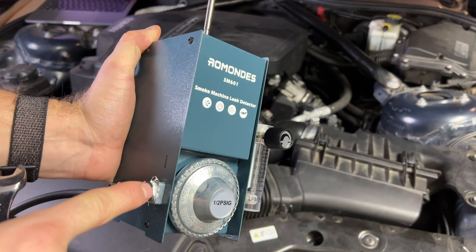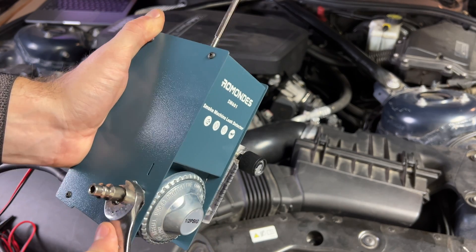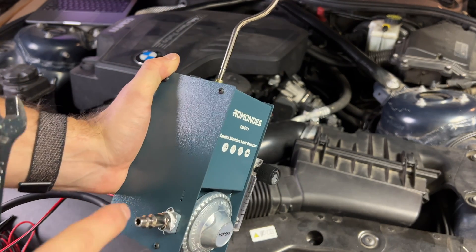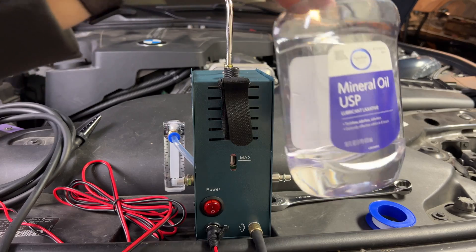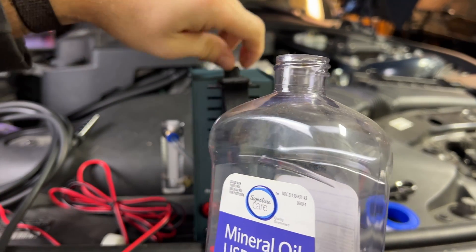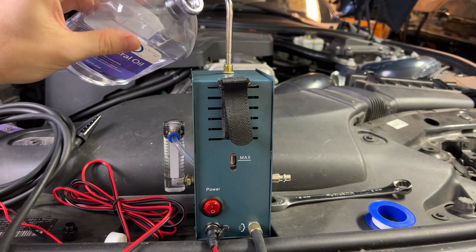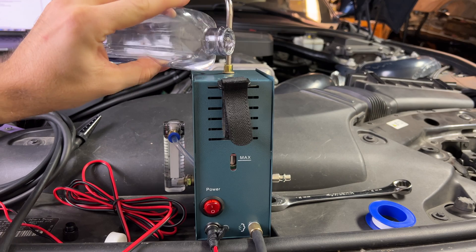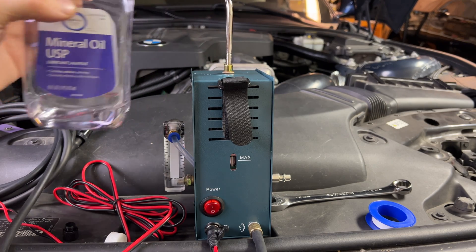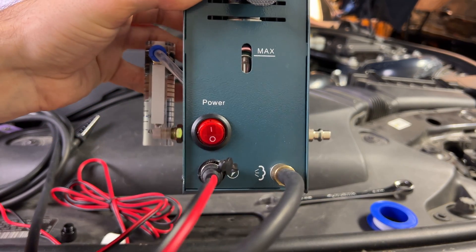Before we start testing, I did put some Teflon tape on this connector right here and tightened it as tight as I could with my hands — now it's no longer leaking any air, so that's probably something you'll have to do as well. I'm going to use this mineral oil I got from my local grocery store to fill the unit. It doesn't need much at all — as you can see, I'm already at maximum right there.